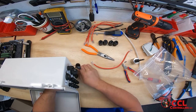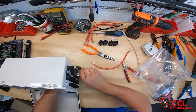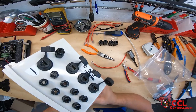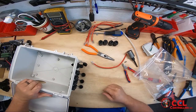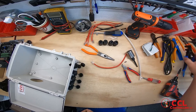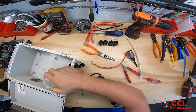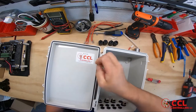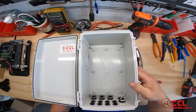Now we've assembled the bottom of the box with all the PG glands pointed straight up. Let's get these bags out of the way. Now let's put our vent in — slide the vent into the hole, tighten the nut up, and make sure it's square. The vent is now in and everything is dressed out.